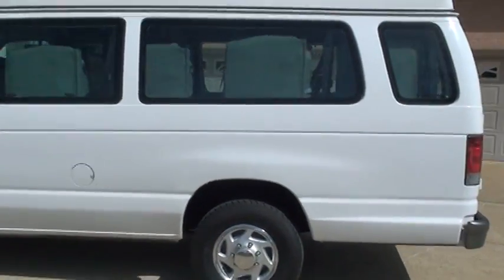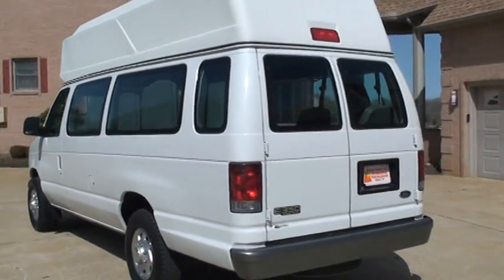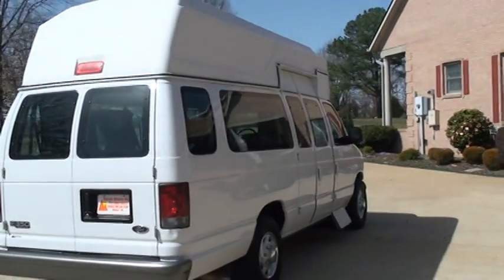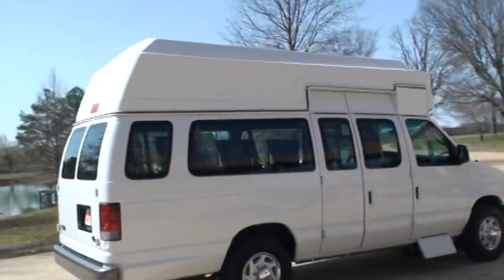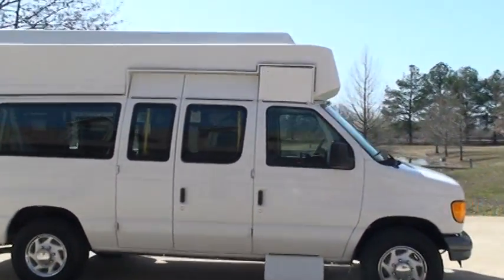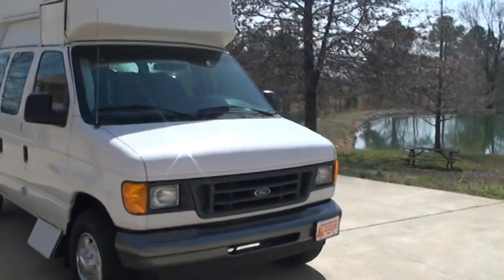It's in very good condition, only 64,000 miles. It's got a clean Carfax, no issues.